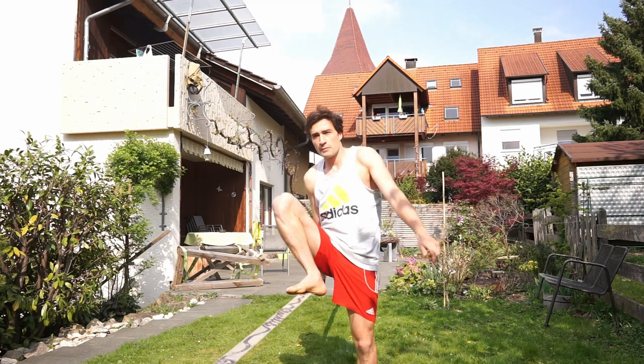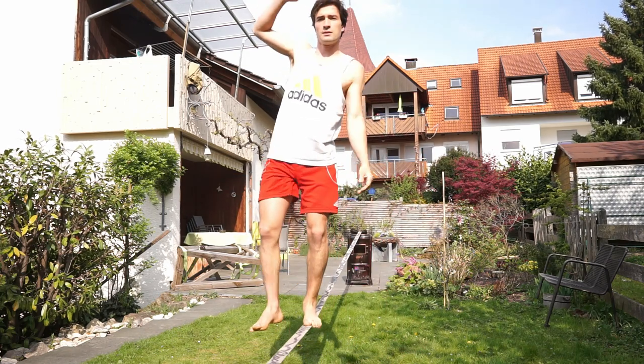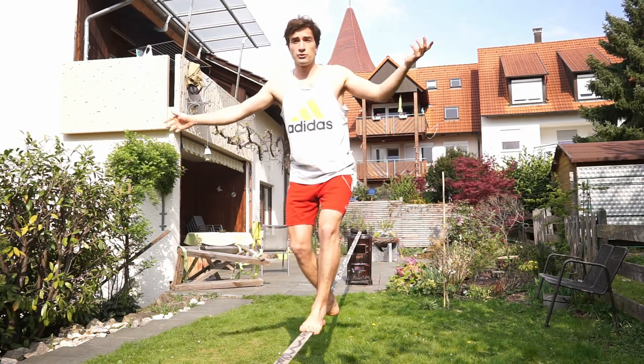First of all I'm going to show you how it looks like — how does the butt bounce look like. Basically just stand on the line, then drop onto your butt and back to your feet.